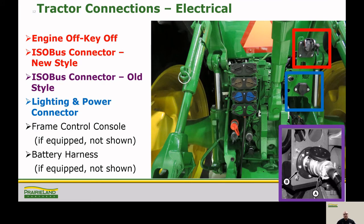Now that we've made our hydraulic connections, it's time to make our electrical connections. First, make sure the engine and key are shut off. Then grab the nine pin isobus harness and hook it up to the isobus connector located in the top right. Then grab the seven pin lighting and power harness and plug it into the seven pin connector located below the isobus connector. This one supplies power to the flashers and also gives power to the frame controls, so if you have a problem with the markers not working or the frame not folding, you should check this connection.